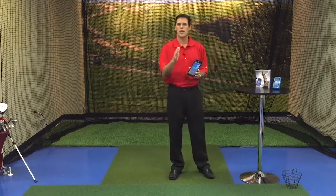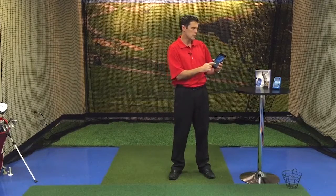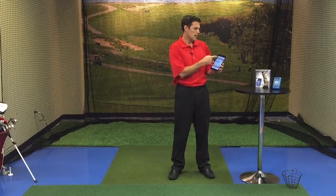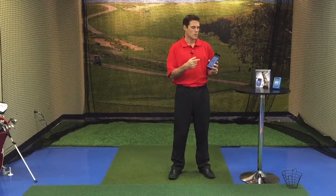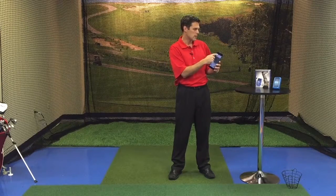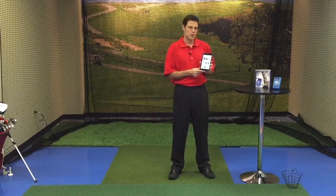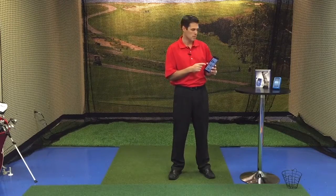First, we're going to show you how to find the app in the App Store. On your Android device, go down to Play Store, then up on the top left you will see Apps. We're going to go to the search button on the top right and punch in Ernest Sports. As we punch in Ernest Sports, you'll notice the ES12 app pops up, which is a free app.